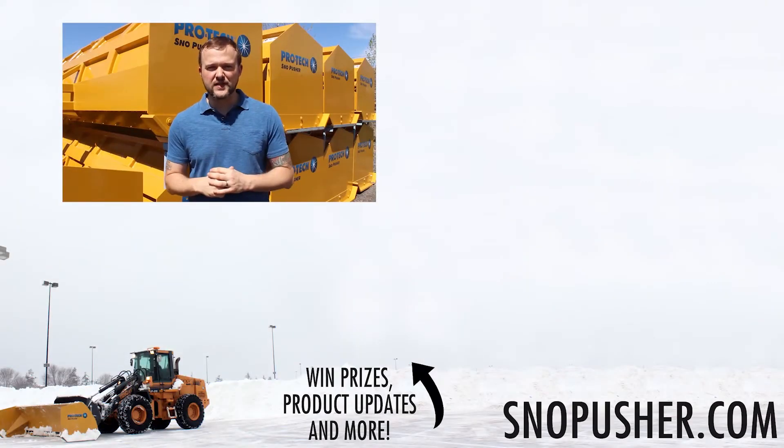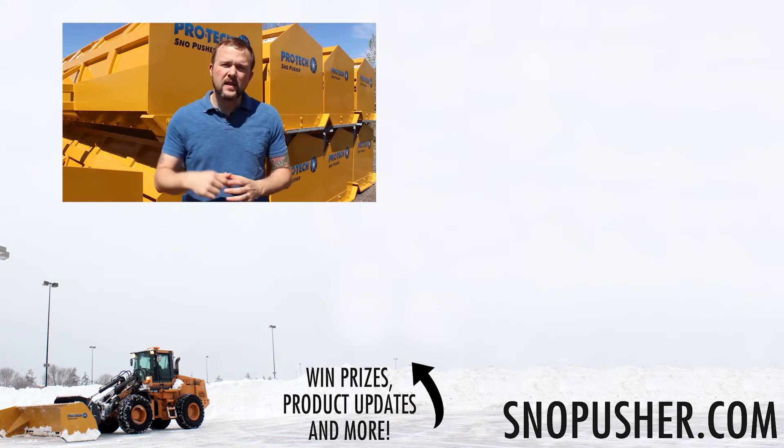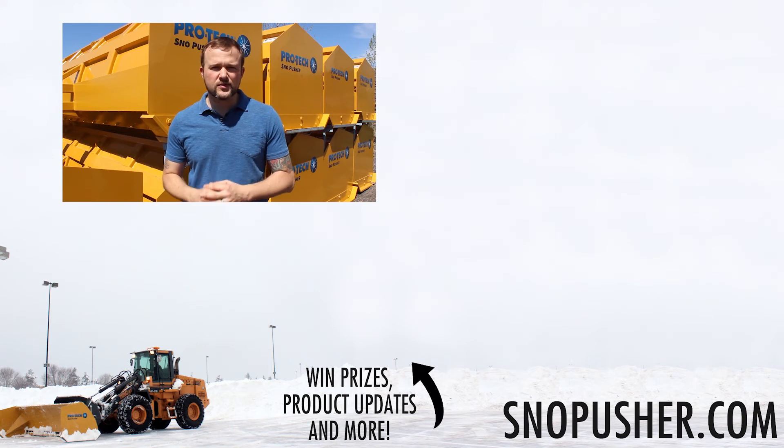Thanks for checking out this video. Make sure you hit the subscribe button down below to be the first to see the newest videos from ProTech. And even more importantly, right next to the subscribe button, make sure you sign up for the ProTech newsletter. You can win prizes from us, hear company news, product information, and much more. And as always, thanks for using ProTech.